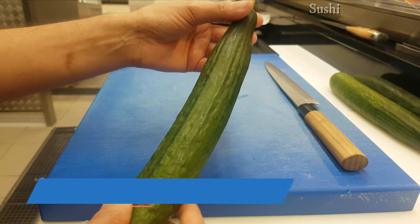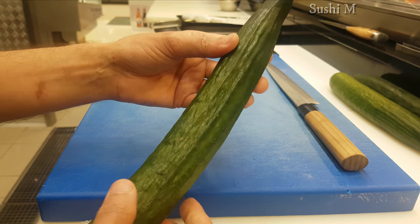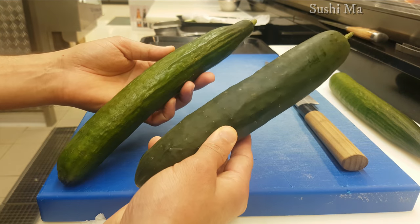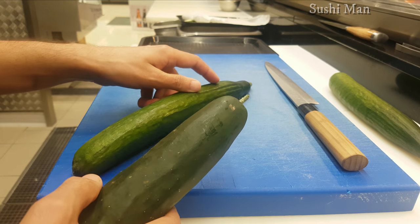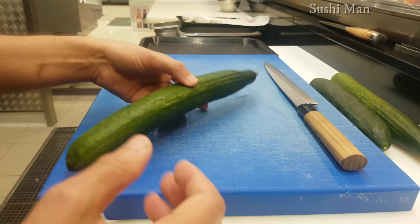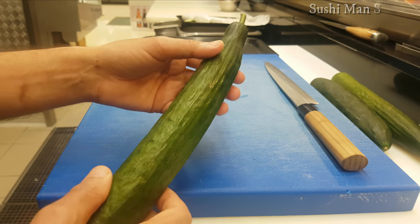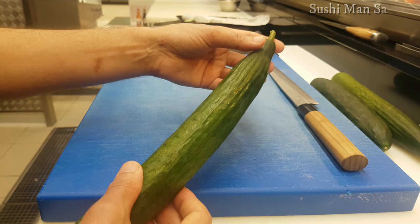This is the Japanese cucumber, also called sweet cucumber or English cucumber. I have a normal cucumber and an English cucumber. Lots of people are searching on Google what kind of cucumber Japan uses for sushi — this kind of cucumber is what they use in Japan for sushi.